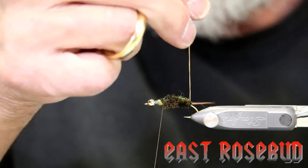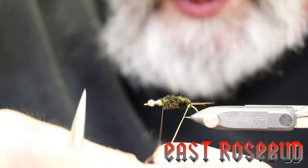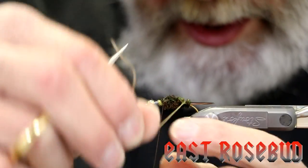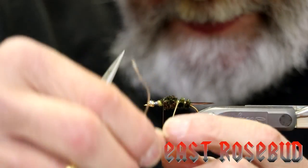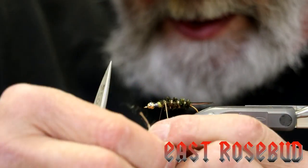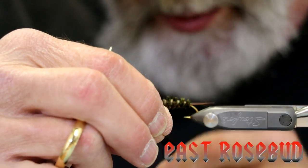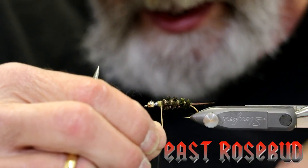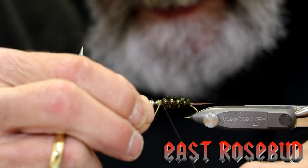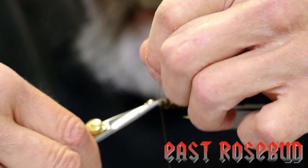Now I'm going to get my single-strand floss, dampen it just a little bit and twist it. We don't want to go nuts with our ribbing — just a few wraps to show some segmentation. Wrap it up to where my thread is hanging and tie it off on the far side of the hook.